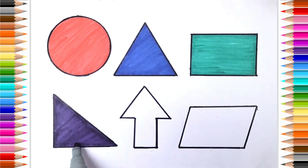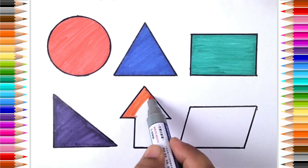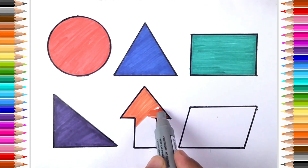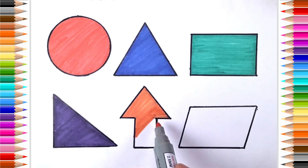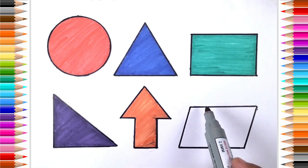Red Triangle, orange color. Arrow, brown color.